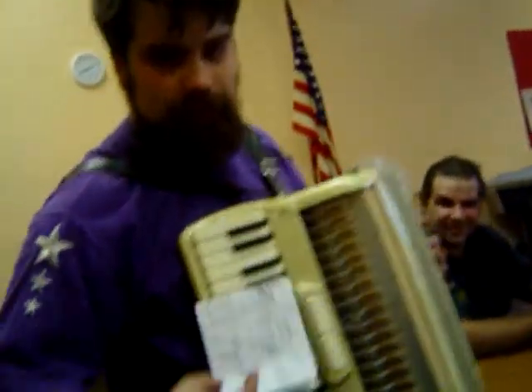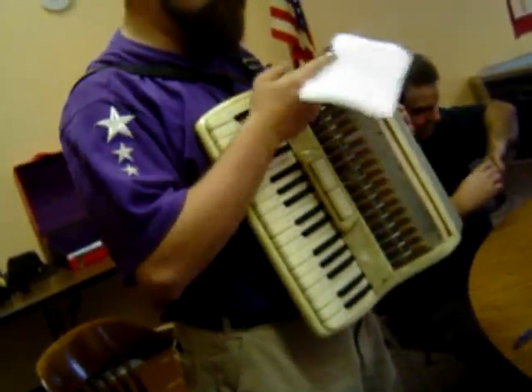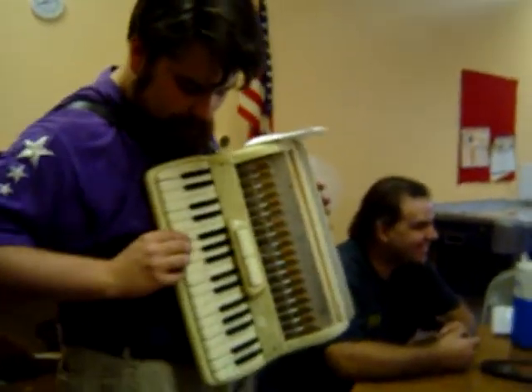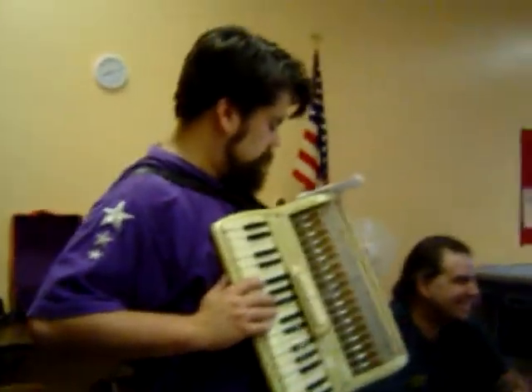Look at this little piece of music right here — he's so cute. Yes, but I am really attractive. Yeah, my wife says... That's why your nose is so big. Oh, that was rude. Let's see if we can do Amazing Grace on here. Don't you think my husband's cute?